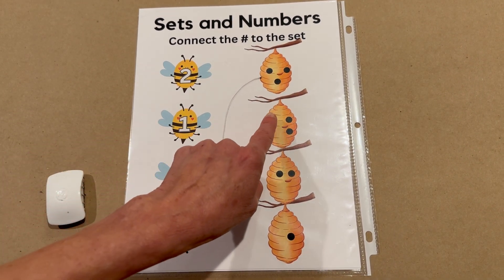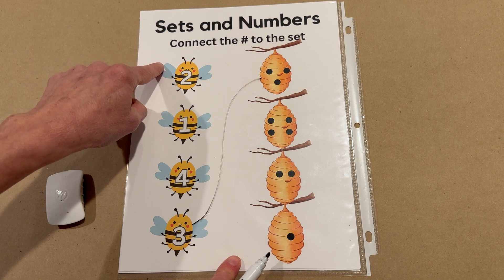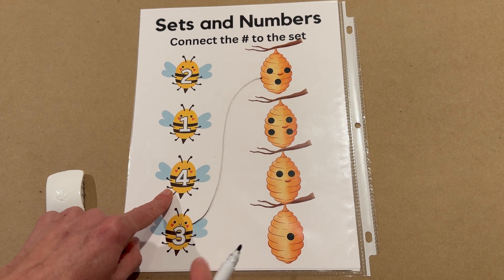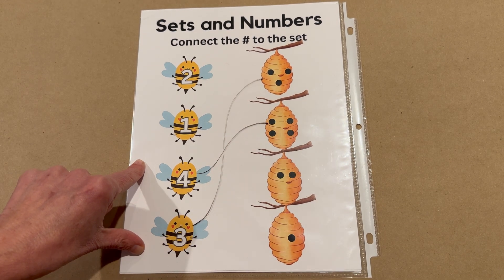All right, let's count this one. One, two, three, four. The number four. Tell me when to stop. Coming on down. And stop. Number four, let's buzz him over to his number four hive. There he goes, back in his hive.